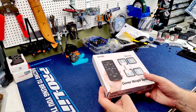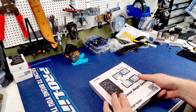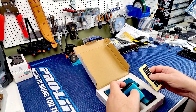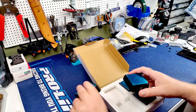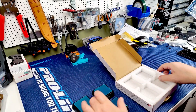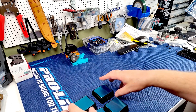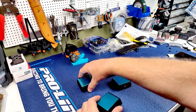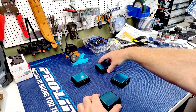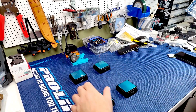So feast your eyes on this - it's amazing. I've used them just for storage but they're four little scales. One, two, three, four. Left front, right front, left rear, right rear - that's how you set it up.